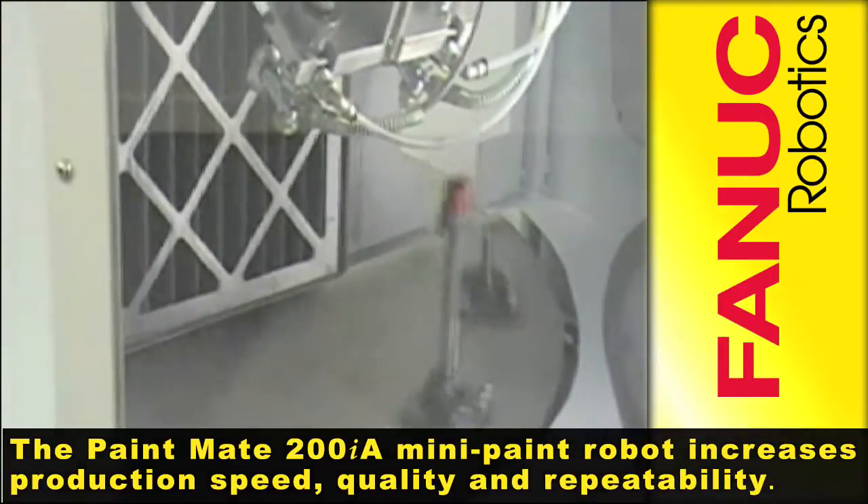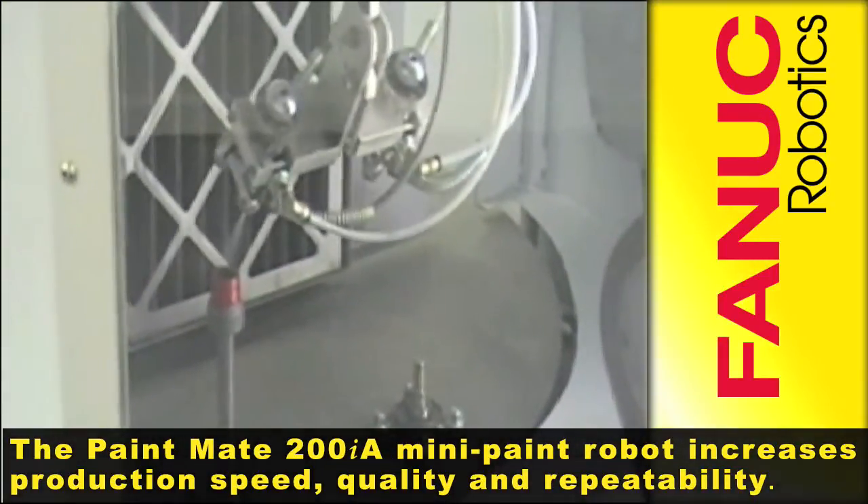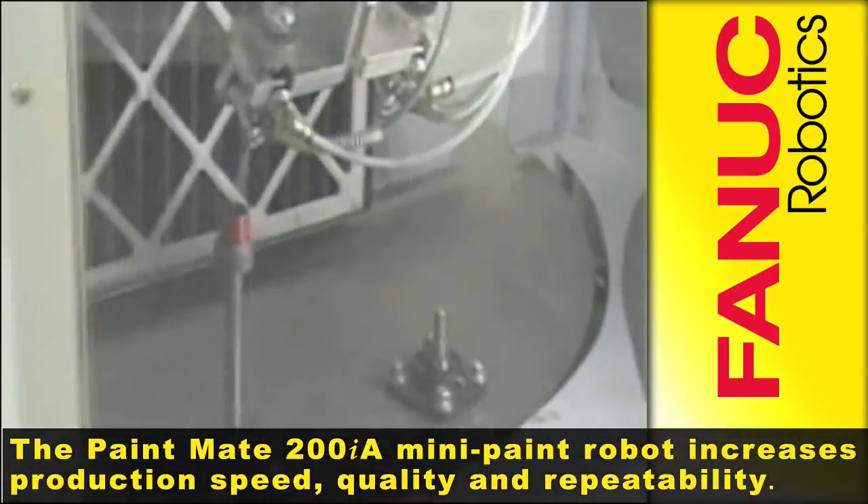The Paint Mate 200iA mini paint robot increases production speed, quality, and repeatability.